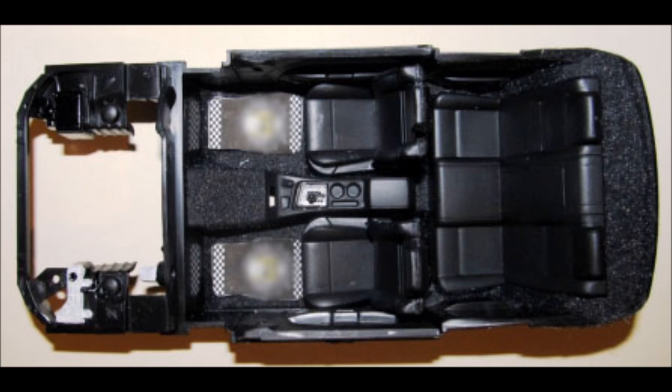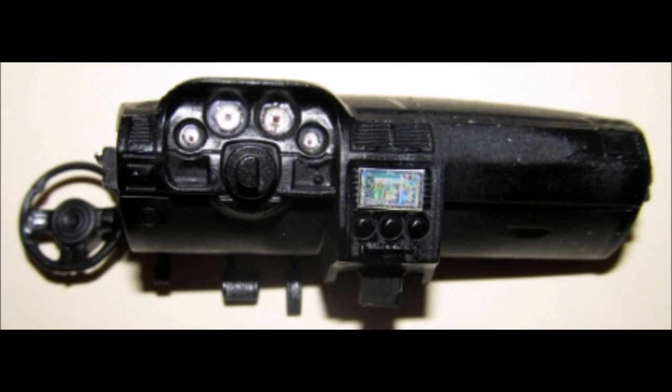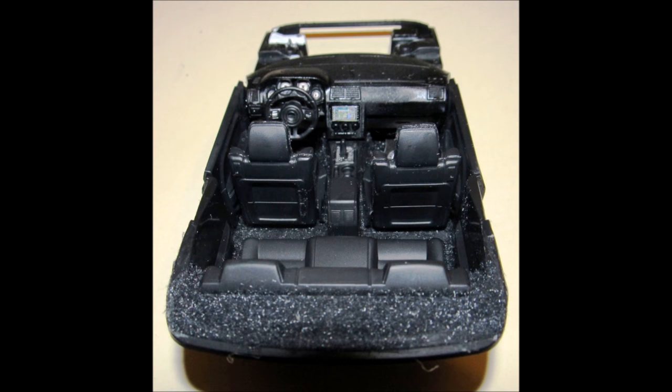Install the door panels, the firewall, and the seats into place in the interior. Paint the dashboard satin black. Since there are no decals for the instruments, I found some pre-made sets online that I cut to fit. You can also just print some out from images found on the internet using a color inkjet printer on plain paper. Cover them with glossy Scotch tape, trim them, and place them with some white glue into the instrument pod. Complete the interior by installing the dash into the slots provided.